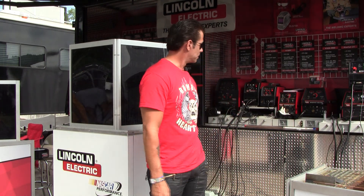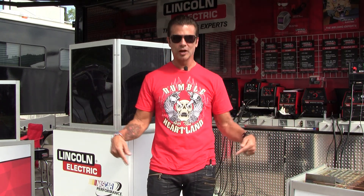I'm Lorenzo Lamas, Renegade, and I'm here this morning at Lincoln Electric checking out all the stuff that these guys do. Believe me, if you got any problem with your bike you want to take it here right away.